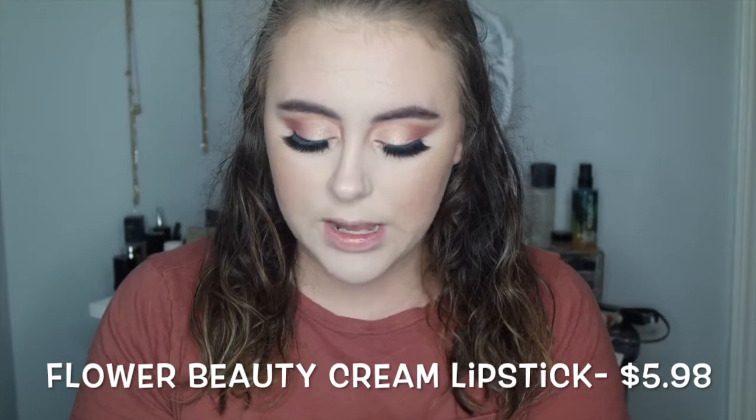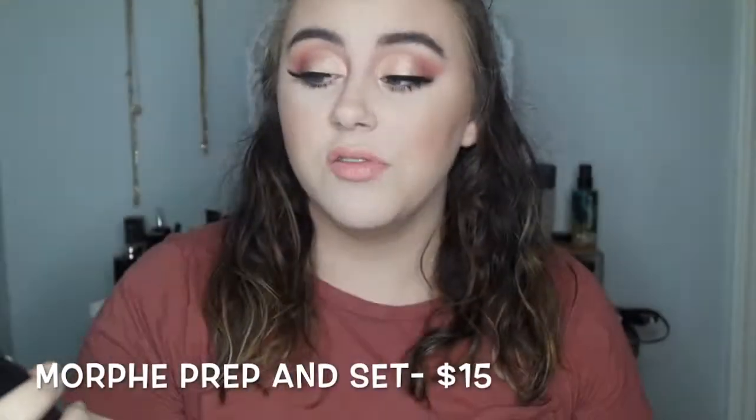For the lower lash line, I'm not going to do anything too crazy — just use all the colors I used in my crease, and I'll do that off camera. I'll also pop that highlighter on my inner corner and brow bone. Now it's time for lips — one of my all-time favorite lipsticks right now is Flower Beauty Peachy Nude. Last and final step is the Morphe Continuous Setting Mist — it sprays out like a hairspray, which I love because I don't get little dots on my face.